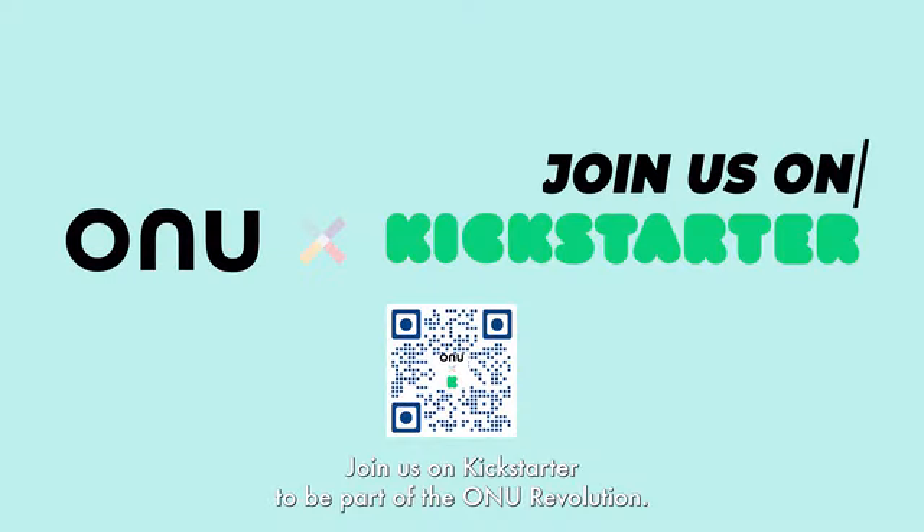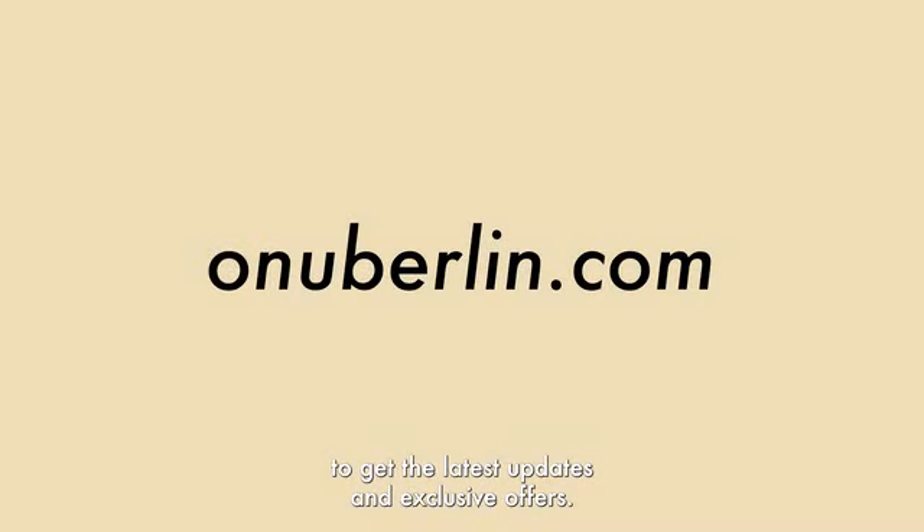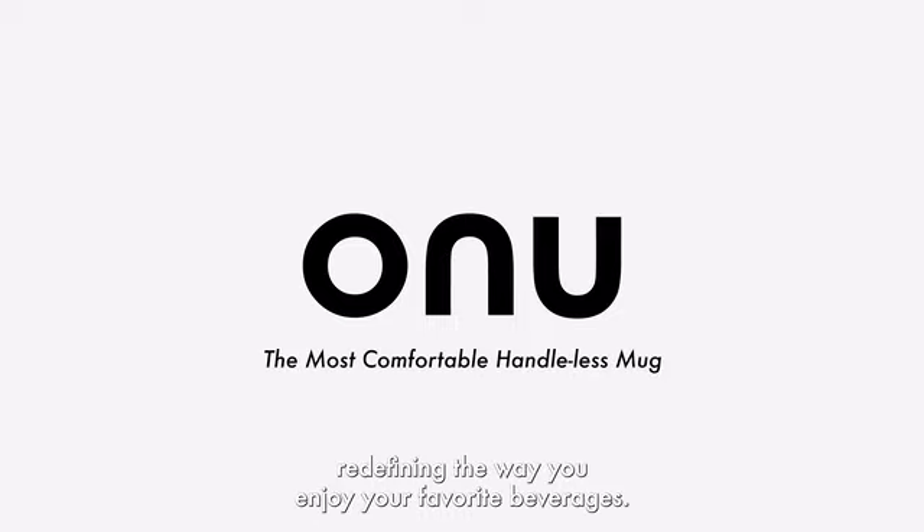Join us on Kickstarter to be part of the ONU revolution, or visit our website at onuburlin.com to get the latest updates and exclusive offers. Sign up now and be the first to experience the future of ceramic mugs. ONU — redefining the way you enjoy your favorite beverages.